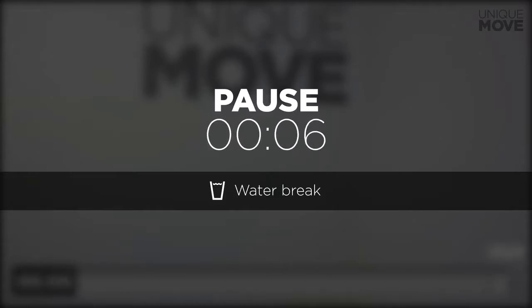5, 4, 3, 2, and you're done! Drink some water and get rest! If you have any questions related to your particular workout routine, please email us at support@getuniquemove.com or via contact form on our website.